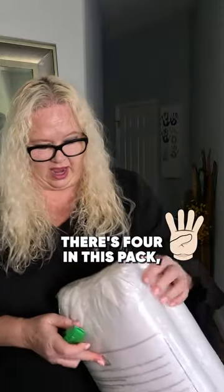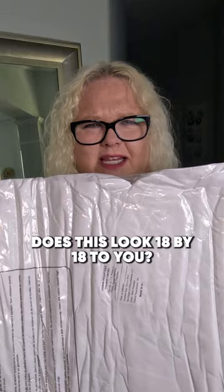How long do you think it takes for these vacuum pack pillows to turn into pillows? Guess we're going to find out. These are the Utopia 18 by 18 pillow inserts. There's four in this pack. Does this look 18 by 18 to you?